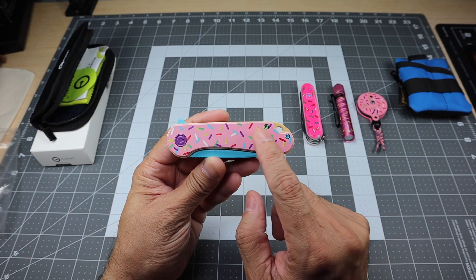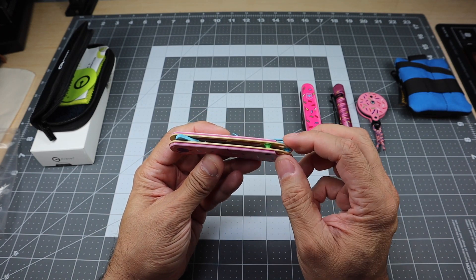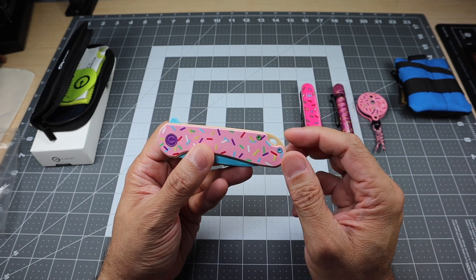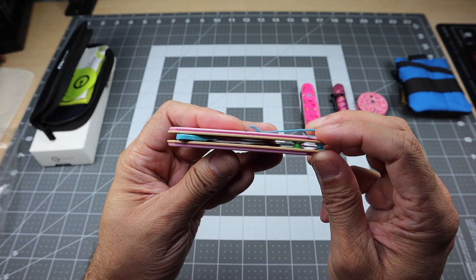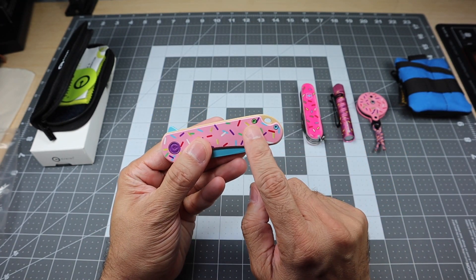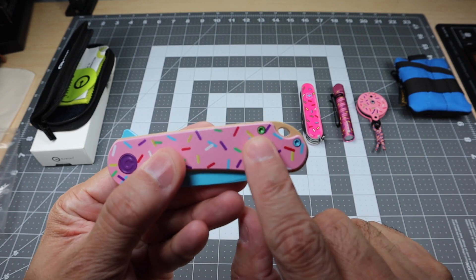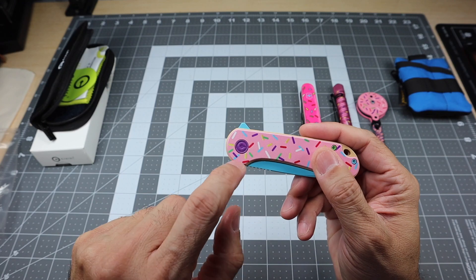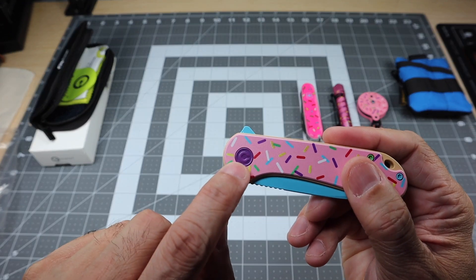It's got the pink scales right here. The liners are actually kind of a toast color. You have two standoffs and they're actually two different colors — they match the screws, so you have a green one and a blue one. The pivot screw on the show side has the Civivi logo, but it is purple.